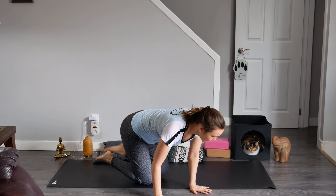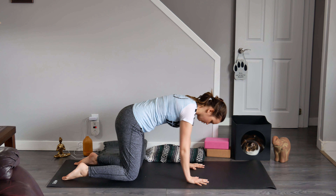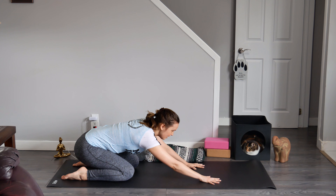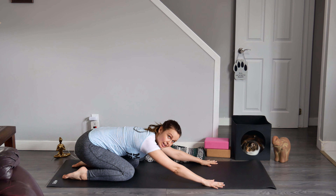Okay, let's do it. Come to a tabletop position, stacking your hands underneath your shoulders and your knees underneath your wrist points. Walk your hands forward. I personally like to walk my hands so that way they're off to the long edges of my mat. This is really helpful for when we transition into downward facing dog.